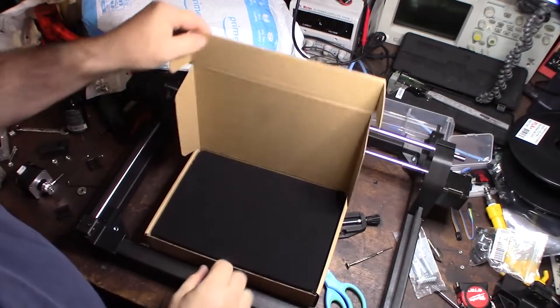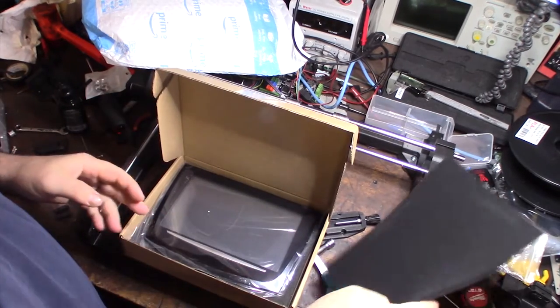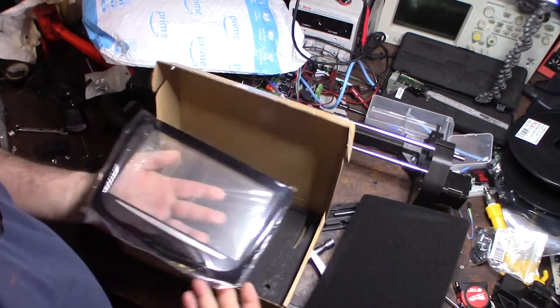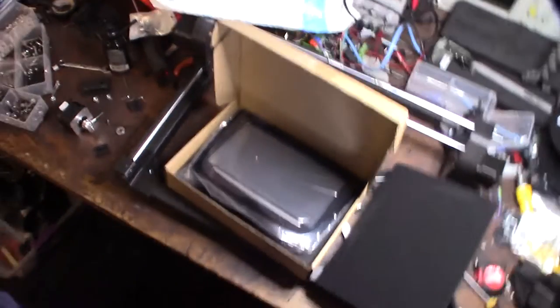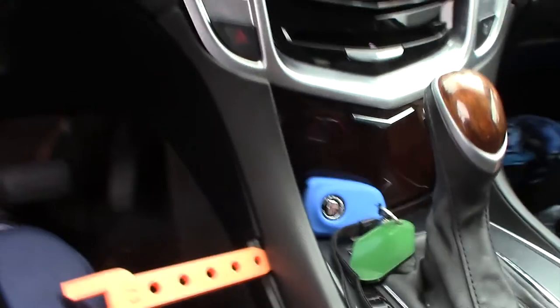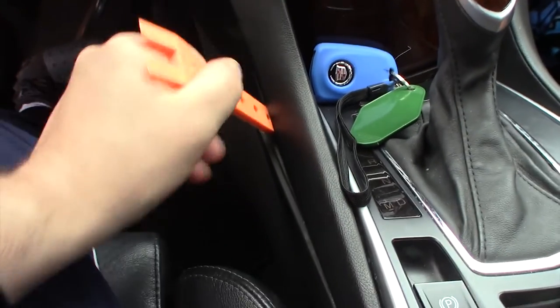Before I take it apart I wanted to make sure the replacement actually works. The unit came with tools to help get it apart. I also printed out some trim removal tools. To start, I pop this up a little bit — there's a spring-loaded clip there — and I was able to get this underneath it. There should be another spring-loaded clip here.